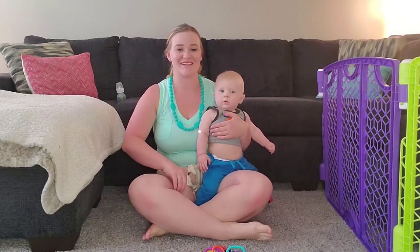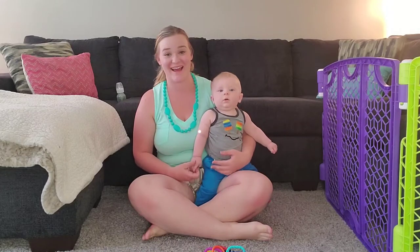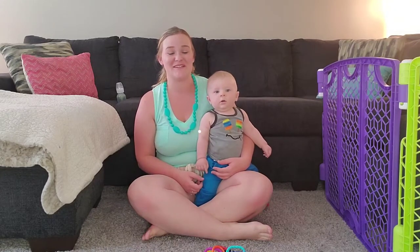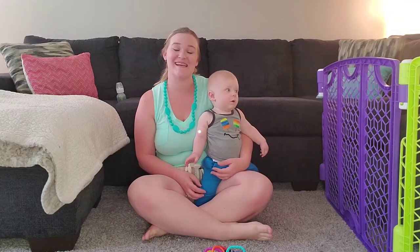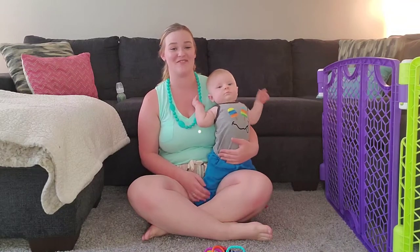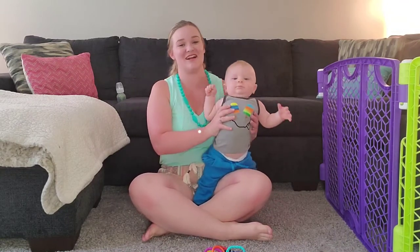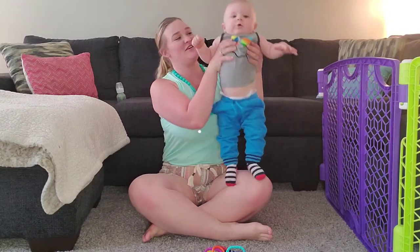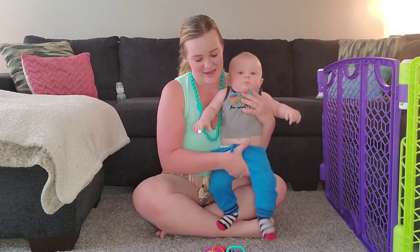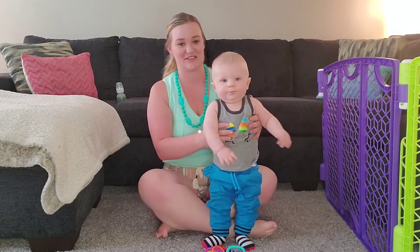Hi everybody, it's Ashley and MJ and welcome back to MJ and Ashley's Little Corner. Today we're going to be doing a video on teething because it is quite a process. So if you're new to teething, this is kind of what we use for our tricks and how we keep MJ happy and content and what the journey is kind of like. So without further ado, let's get right into it.